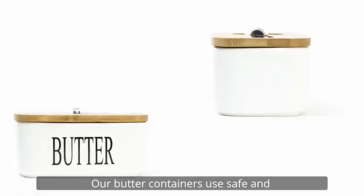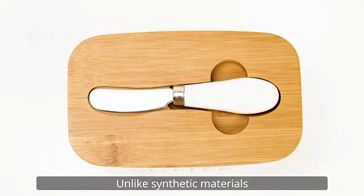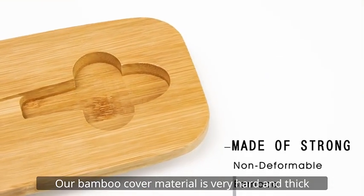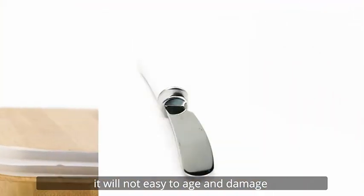Our butter containers use safe and harmless pro-grade non-stick porcelain. Unlike synthetic materials, our bamboo cover material is very hard and thick, and will not easily age or damage.